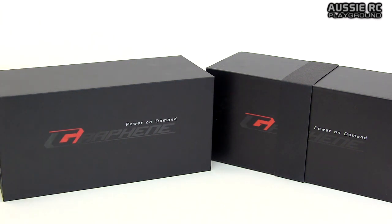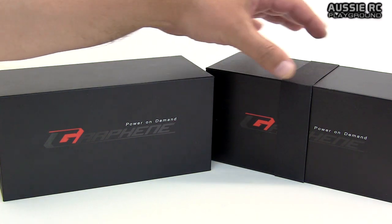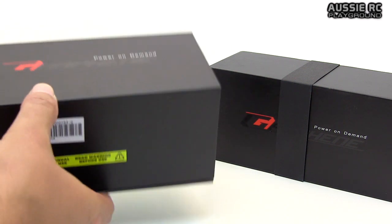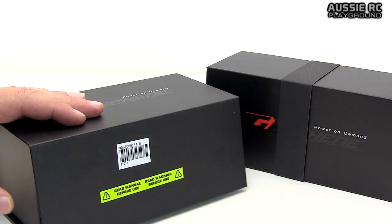I've got two boxes - these are 2S packs and I've got two of them just to try out. I can use them in my 1/10 scales, and of course I can pair them up and use them in my 1/8 scales as well. That's where I'm really going to be testing these batteries out. This is how they come packaged - the box has a paper ribbon wrapped around it.